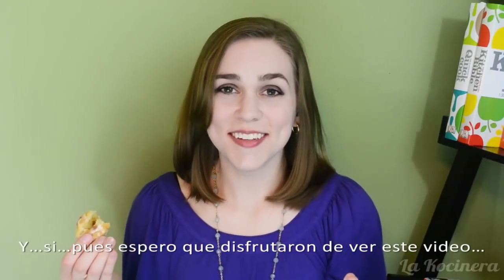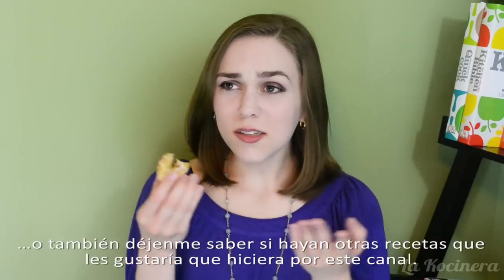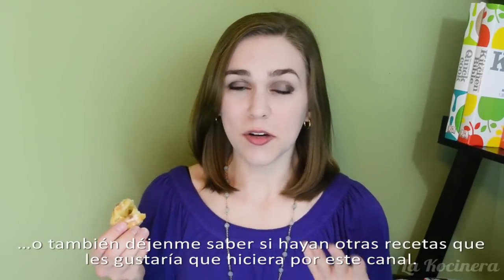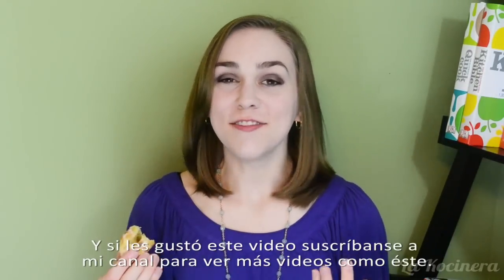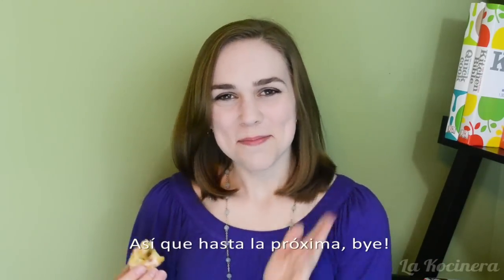I hope you guys enjoyed watching this video — let me know if you try the recipe for yourself, or if there are any other recipes you'd like me to make on this channel. And if you like this video, be sure to subscribe to my channel for more videos just like it. I'll see you next time. Bye!